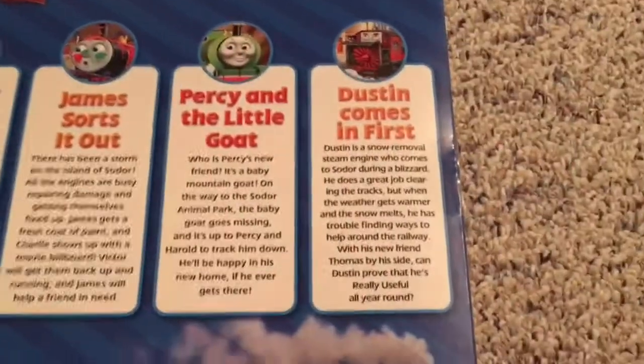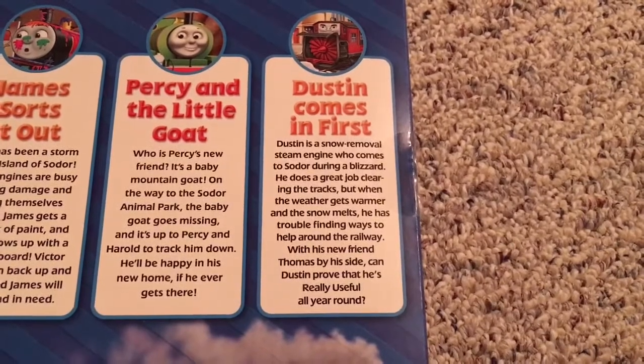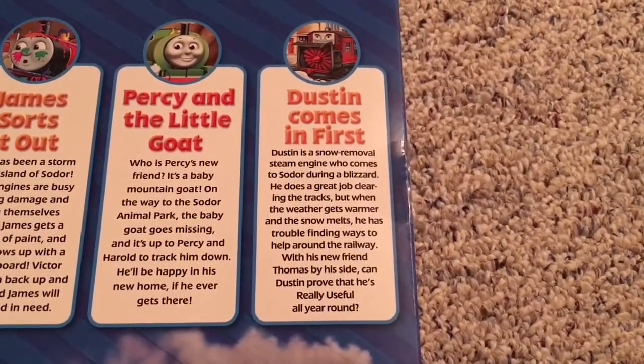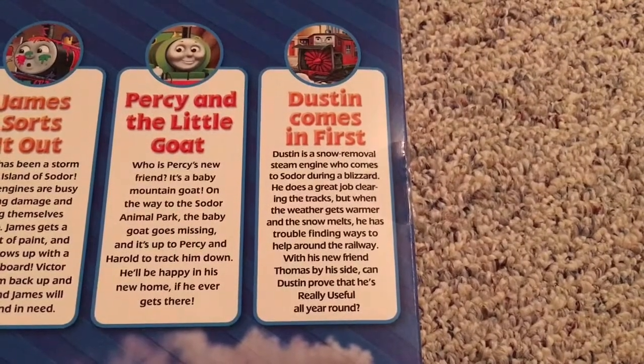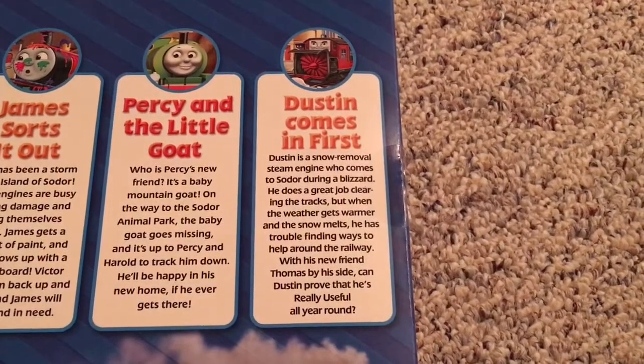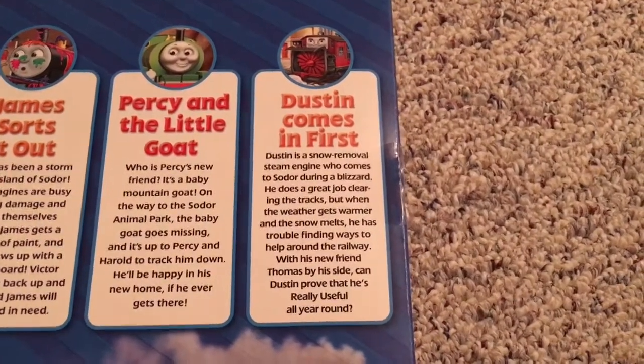But let's not judge a book by its cover and let's read the back of the box. Dustin comes in first — Dustin is a snow removal steam engine who comes to Sodor during a blizzard. He does a great job clearing the tracks but when the weather gets warmer and the snow melts, he has trouble finding ways to help around the railway. With his new friend Thomas by his side, can Dustin prove that he's really useful all year round?